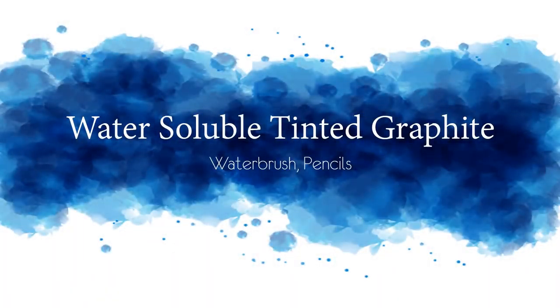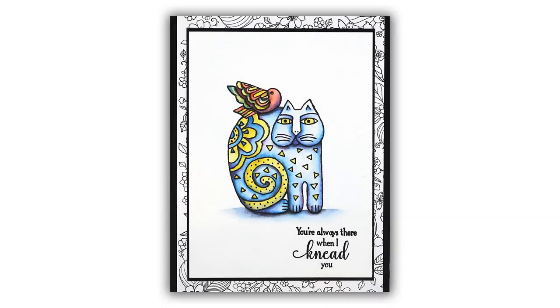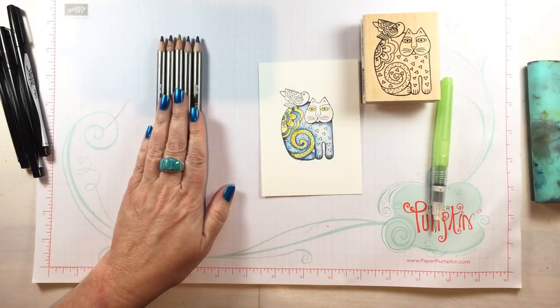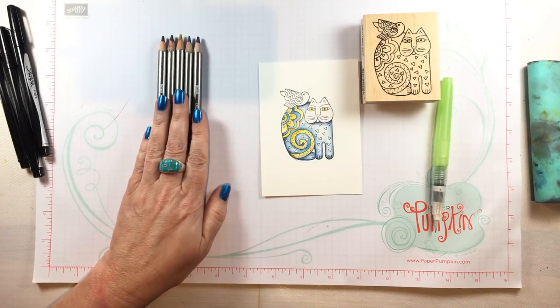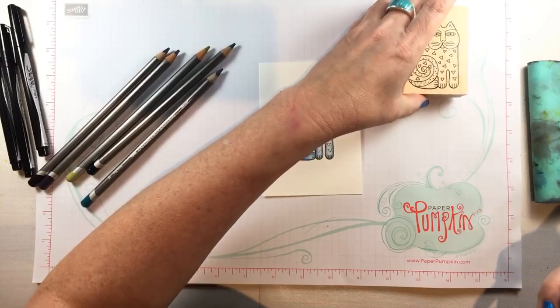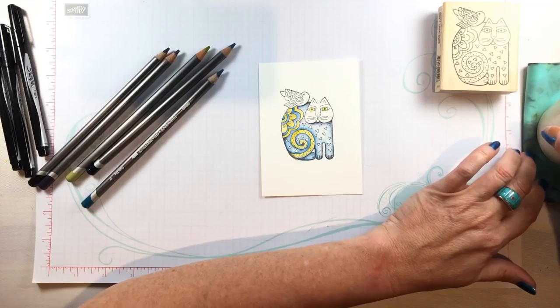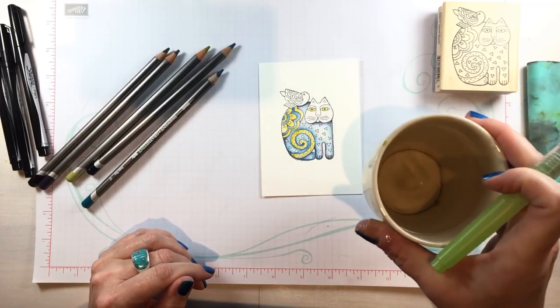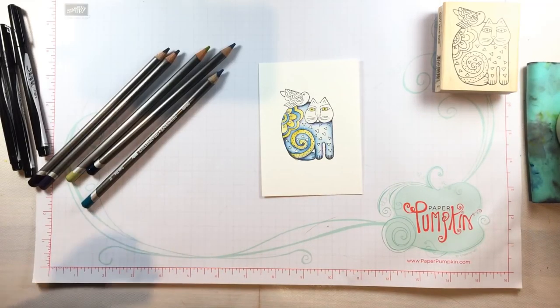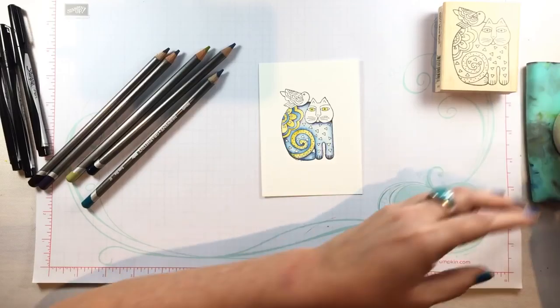Hey everybody! In today's video I am going to explore a product that is brand new to me. I'm always looking for new water-soluble mediums because I love watercolor so much, so I'll be trying out these pencils today. While I color what's remaining on this little cat — I thought the rest of the cat would be too long for a video — I'll show you how I colored his head and the little bird and talk about what makes this medium unique.